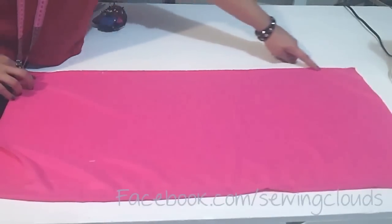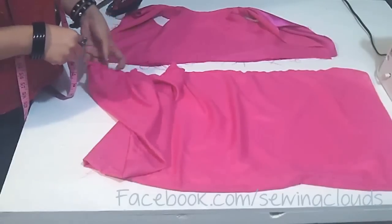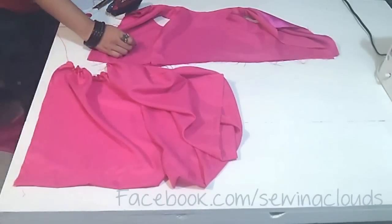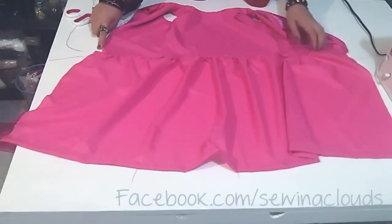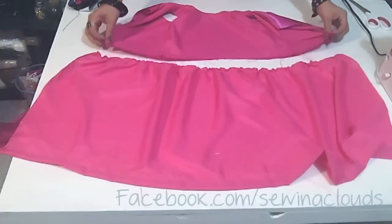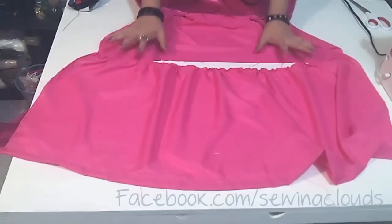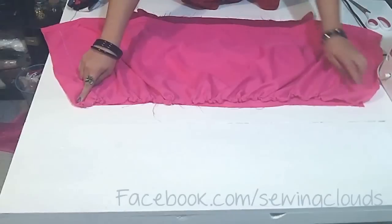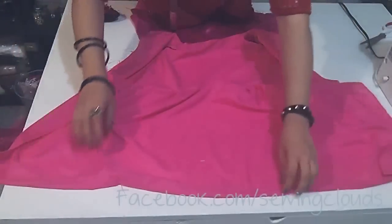Now we are going to gather it. If you don't know how to do this, you can watch my video about horizontal panels — there you will find detailed instructions. Distribute the gathers until you reach the length of your top, keeping half an inch on every side for stitches on the skirt. Now attach it by sewing here facing right sides, keeping half an inch for stitches, and you will have something like this.